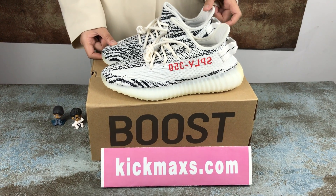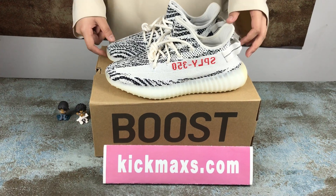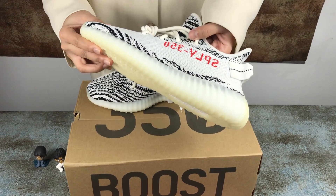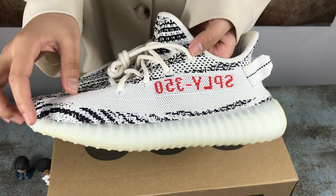Hello guys, welcome to my video. Today I will introduce these shoes: the Z-Boost 350. You can see more details — this has a designer detail here.